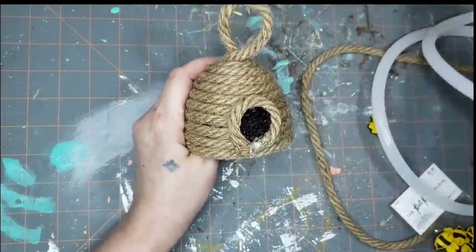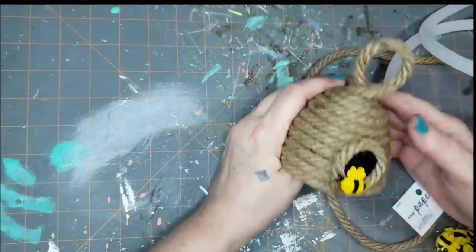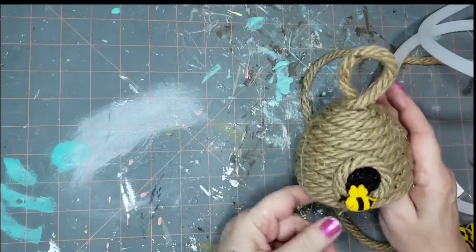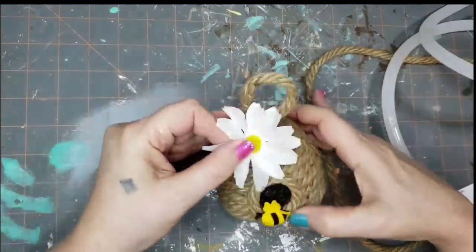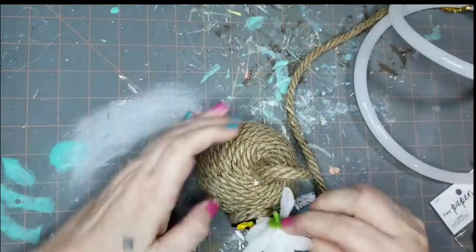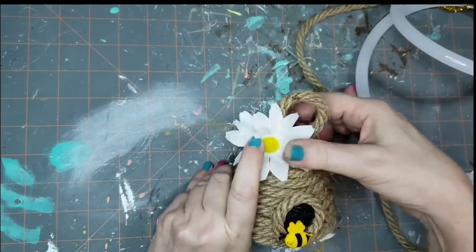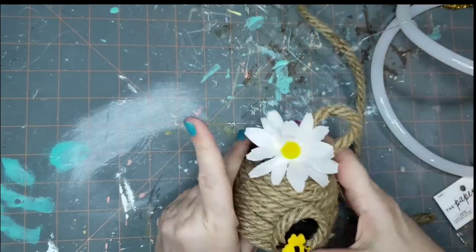I took one of the cute little bee buttons from Hobby Lobby and stuck it over those frayed ends — you'll never notice them now. Then I'm going to take a daisy — I believe these were from Dollar General — and put one little bloom there by the loop at the top.